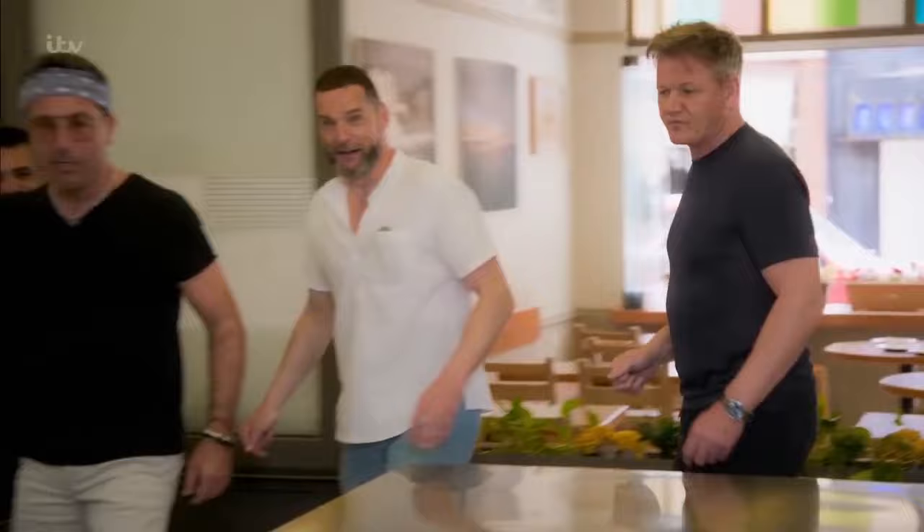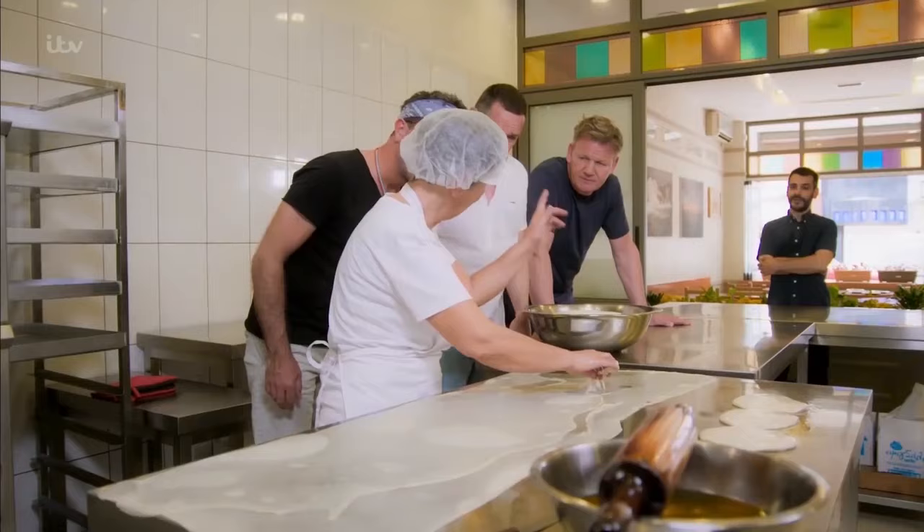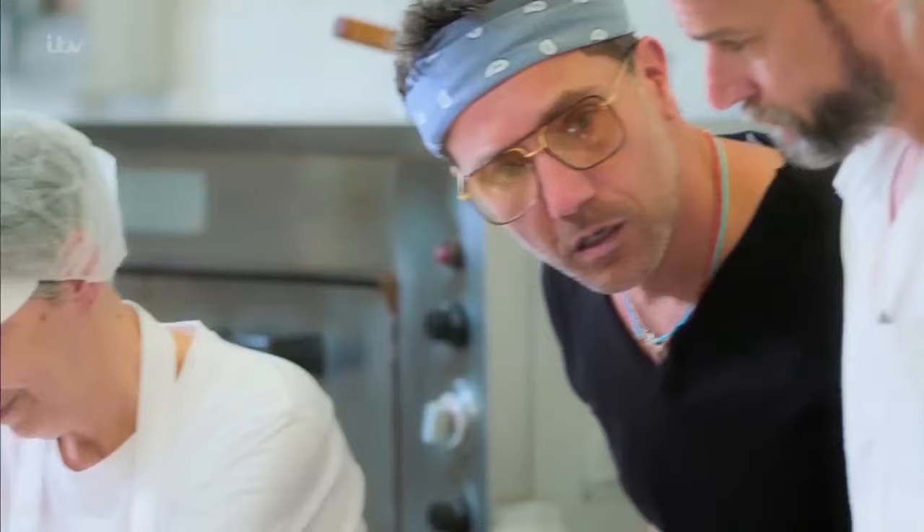Ioana has been making the bogatsa since she was a young girl. Hi. Hello, this is my mother. Hi, Gordon. Do you want to learn how to make the bogatsa? Do you want to know how to make the bogatsa? Yes.